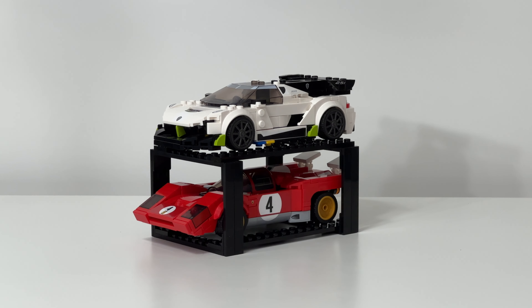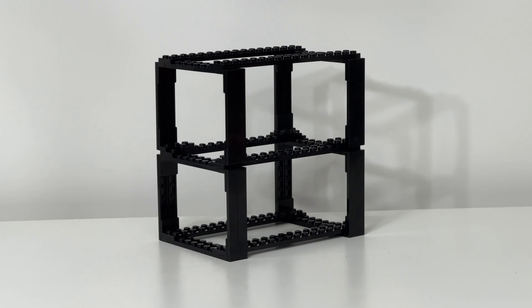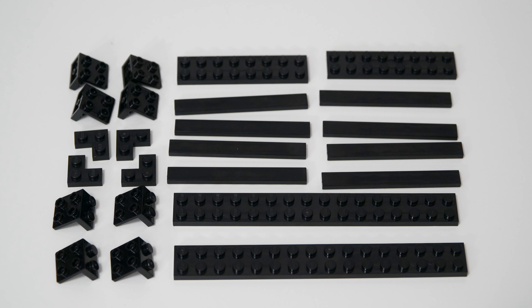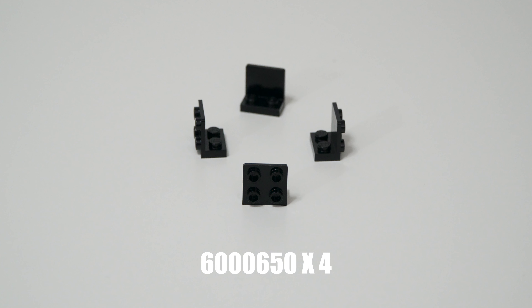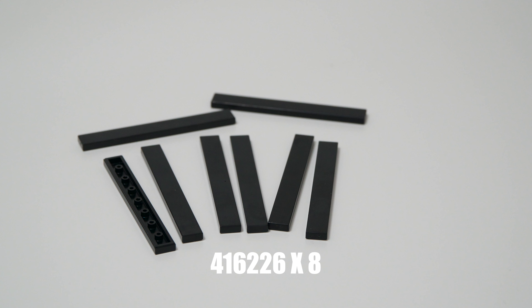I'll go ahead and show you the pieces with their numbers and piece count now, so you can screenshot them or write them down. Here are all the pieces you'll need for the 8-wide base model.